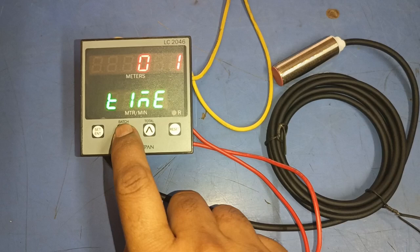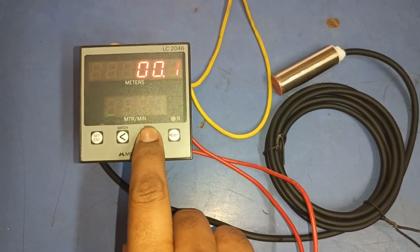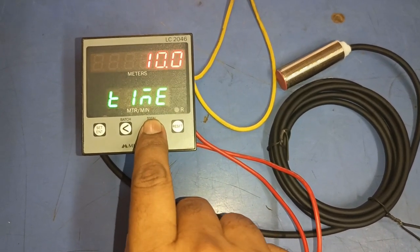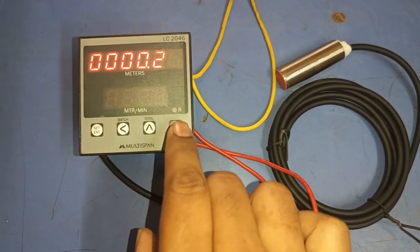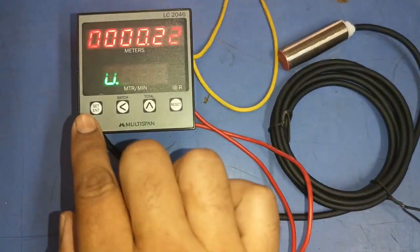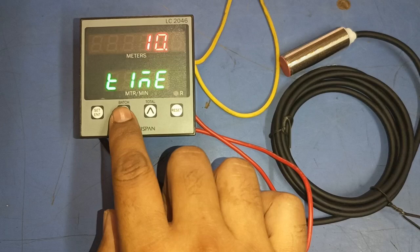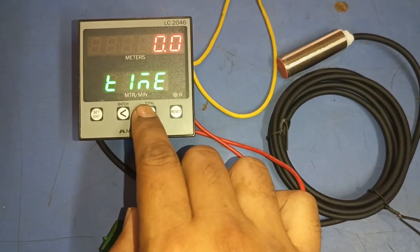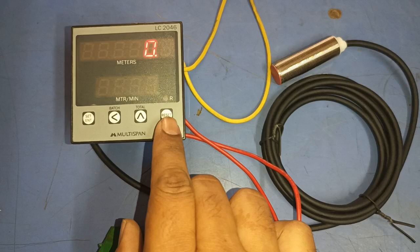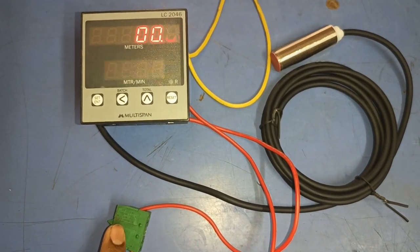For the time parameter, you can set the desired auto-reset time. For example, we set 10 seconds — after meter production is reached, the meter will reset automatically after 10 seconds. If you want to reset manually, set time to zero seconds. With zero set, after production is complete you can reset by pressing the reset key on the meter or by pressing the remote push button.